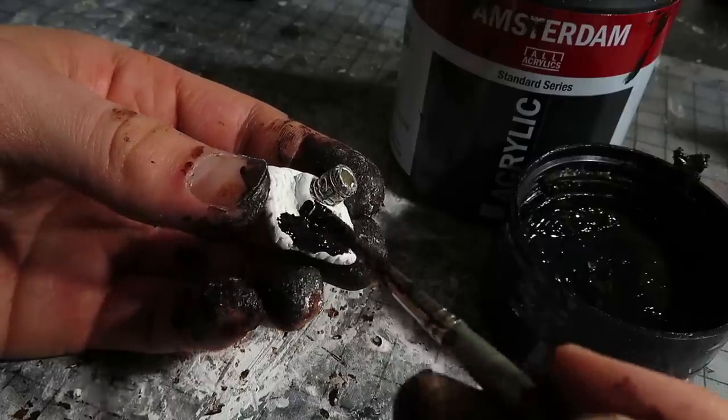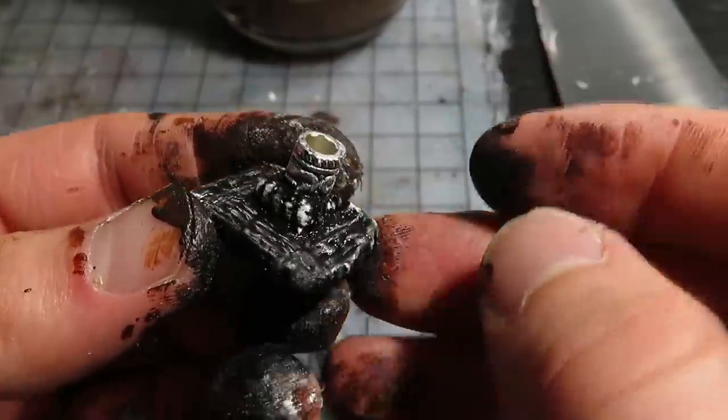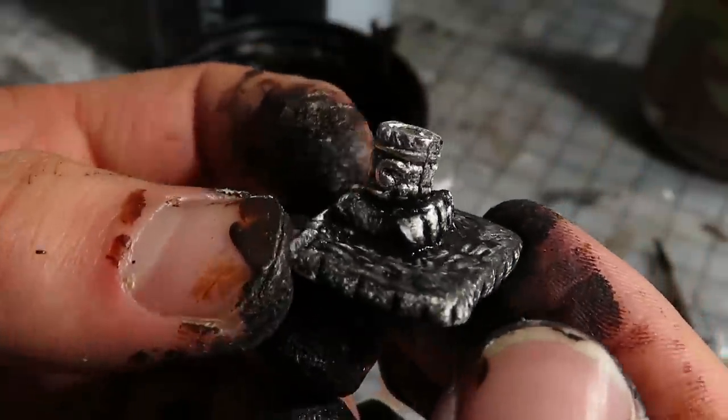Before the next step, I also painted the ritual site with black, then wiped off paint with my fingers to reveal the patterns. Now it's kind of grey — good.